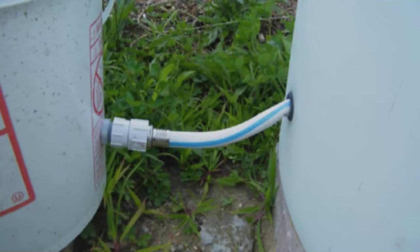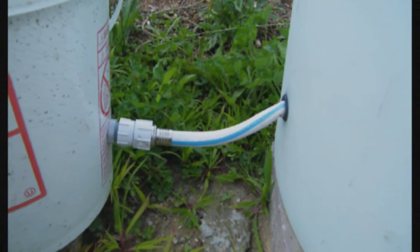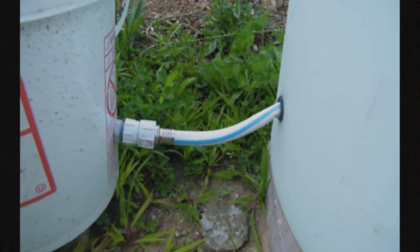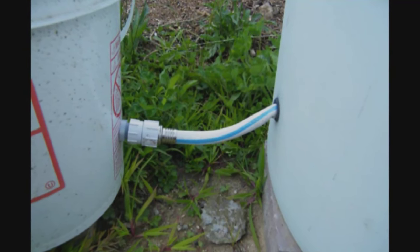The first change was the way we connected the reservoir barrel to the float valve bucket. Last year it looked like this: cut off end of the hose, jammed through a grommet into the reservoir barrel, and then the other end threaded onto a hose connector to the float valve.